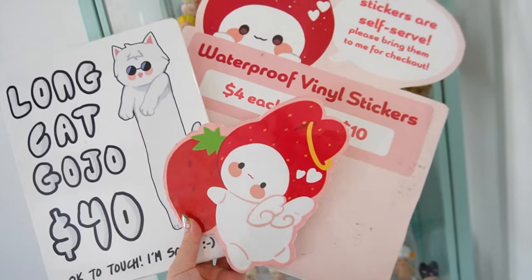Today I wanted to film a little artist alley tutorial for y'all of how I make my displays. This is the easiest and cheapest way that I've made all my displays. I do go through them quite often because I do travel a lot, so this is a way that I don't have to keep outsourcing and buying them.